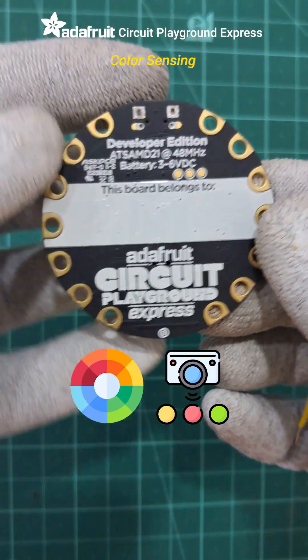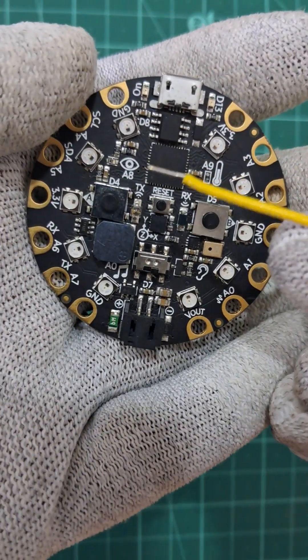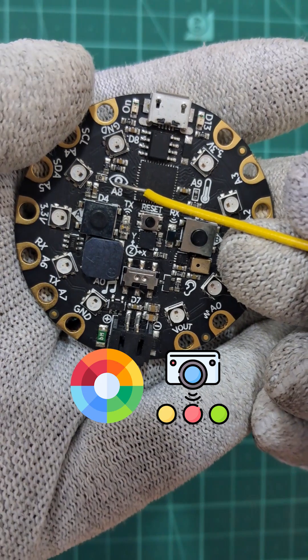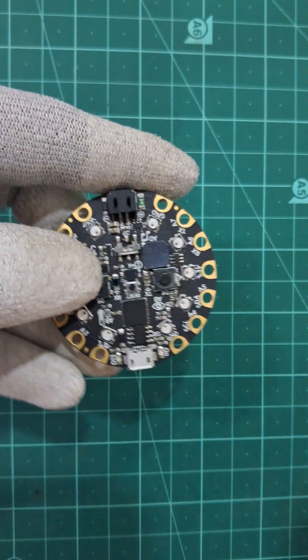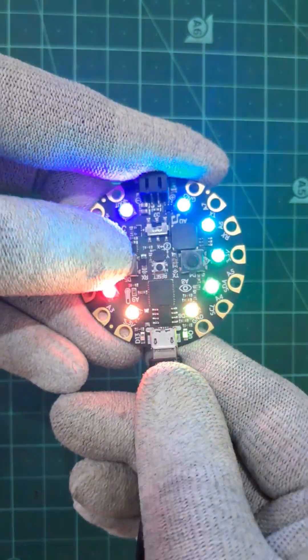Hi, this is the demo of color sensing on Circuit Playground Express. Let's use a NeoPixel RGB LED and light sensor on the Circuit Playground board to do basic color detection by quickly flashing full red, green, and blue color light from the NeoPixel. The light sensor can read the intensity of the reflected light and roughly approximate the color of the object.